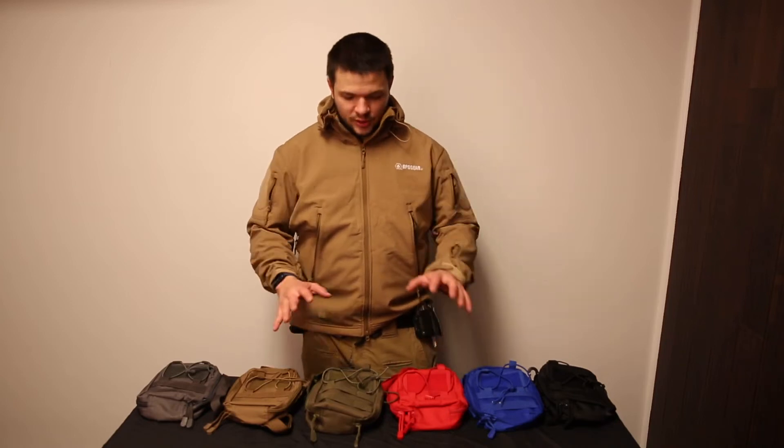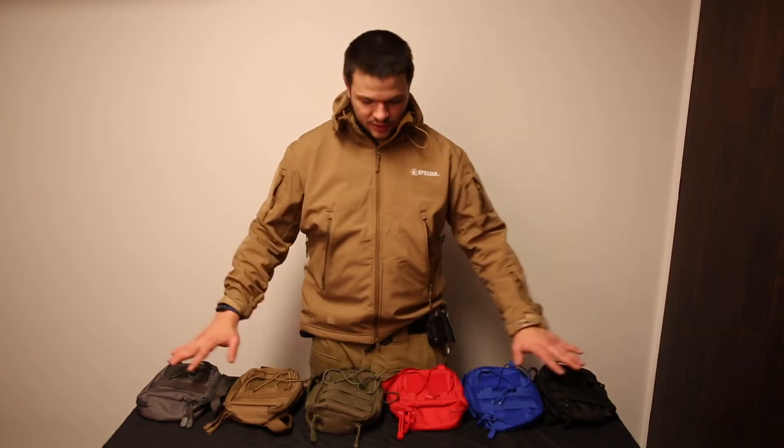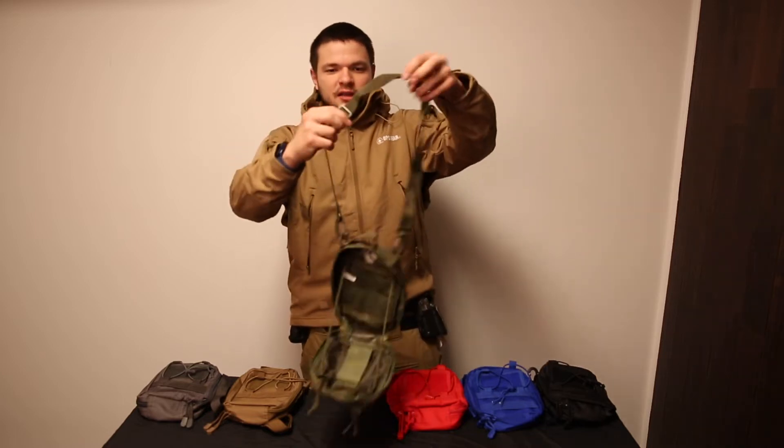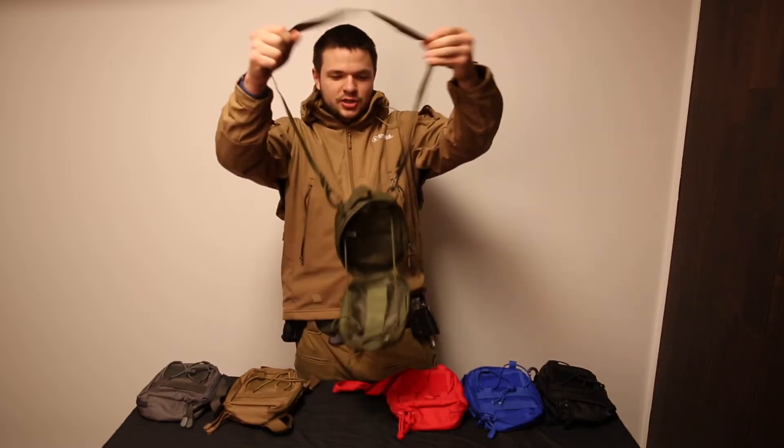This is the EMT pouch with strap. It comes in a variety of colors and has a handy adjustable carry strap.